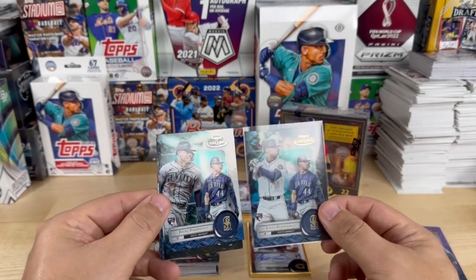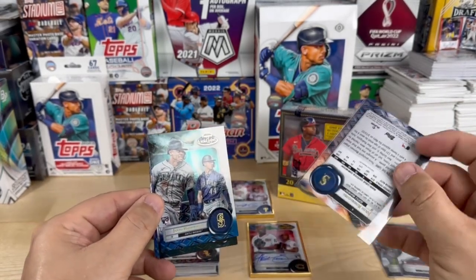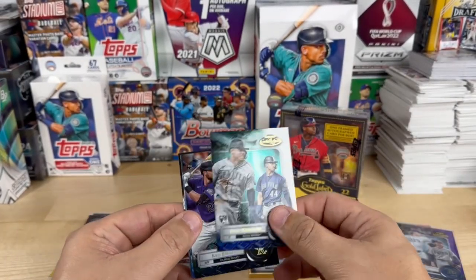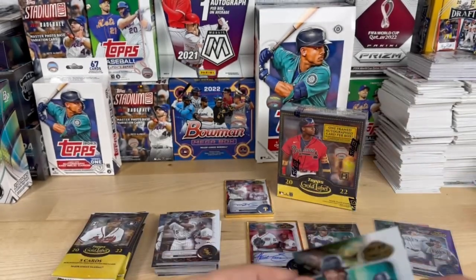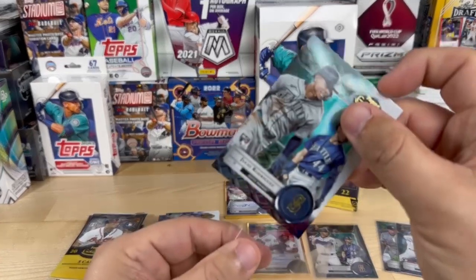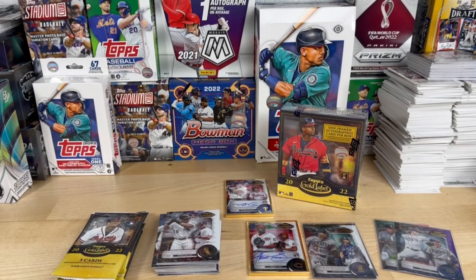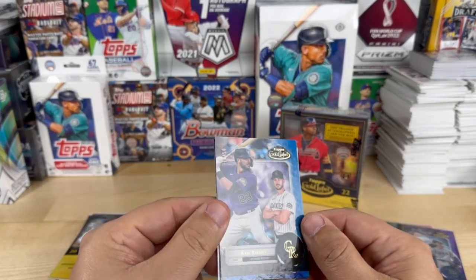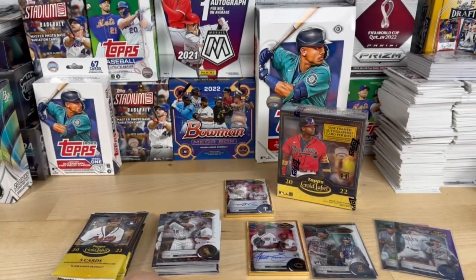Here he's running, here he's batting — same left side photo but different right side photos. Let's look at the numbering: this one is number four, and this one is number four as well. All right, so there are some variations. We've got another numbered card — a Kris Bryant numbered 18 out of 50. Let's go ahead and sleeve him up.